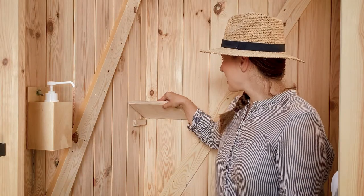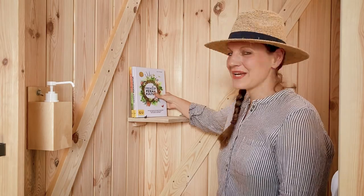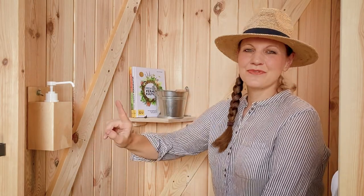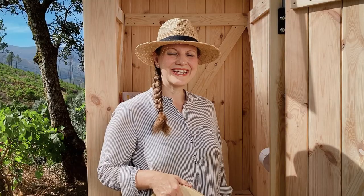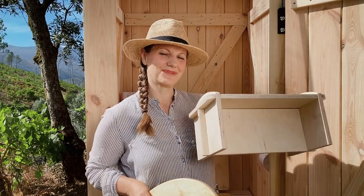The shelf offers space for magazines, plants, or a litter bucket. Here is the place for the disinfectant dispenser, which is available at the TROBOLO online store. The toilet paper holder is included. For small children, TROBOLO has developed a cute child seat and step stool.